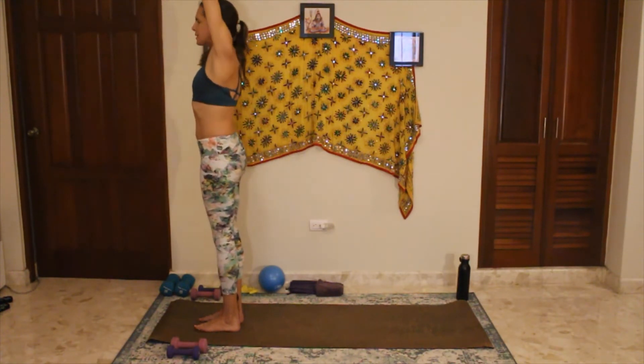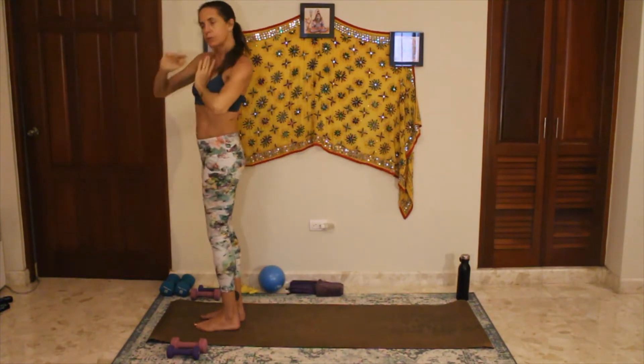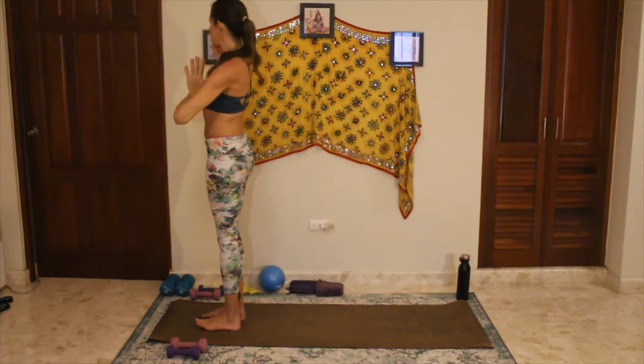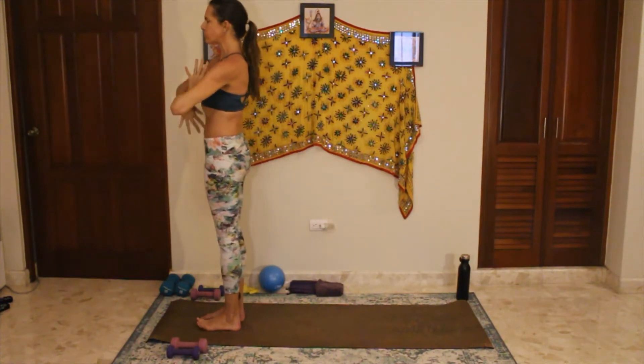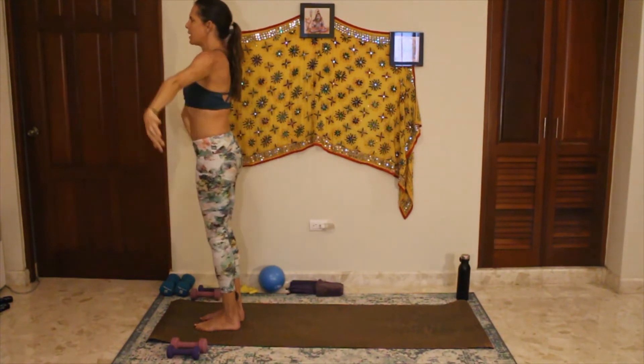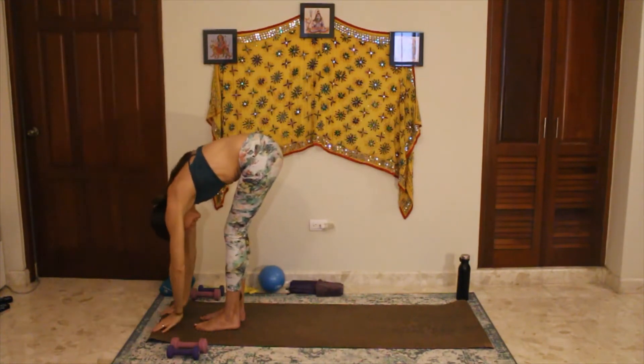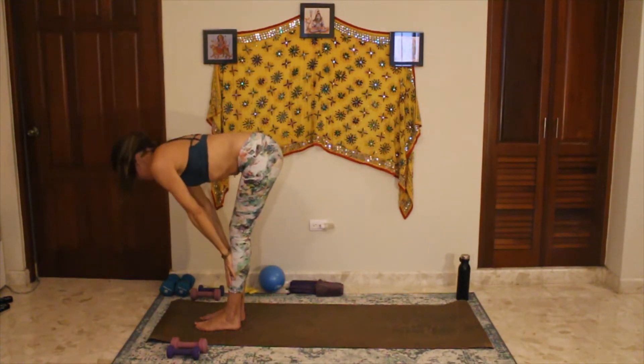Bring your palms together and come down to heart center. We'll just do two rounds, one on each side of sun salutation. Standing up nice and tall, shoulders down and back, spine in neutral. On the inhale, extend the arms up. As you exhale, fold forward. Inhale, Ardha Uttanasana — halfway lift.